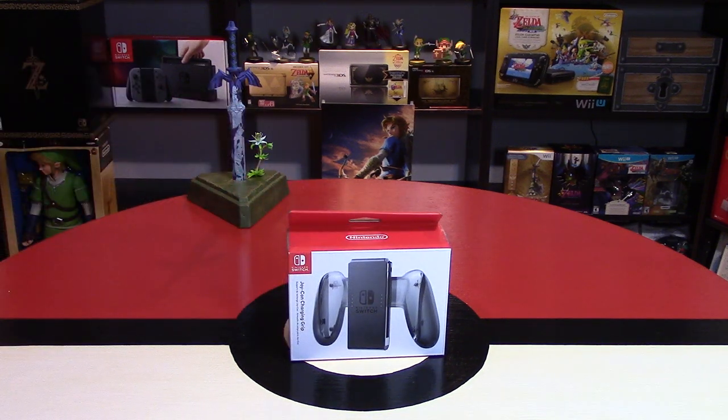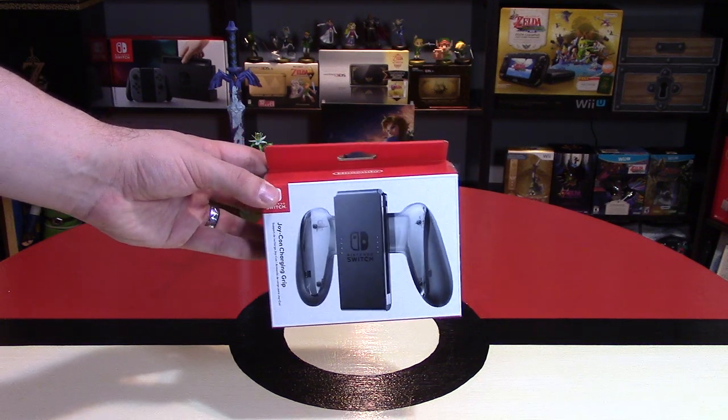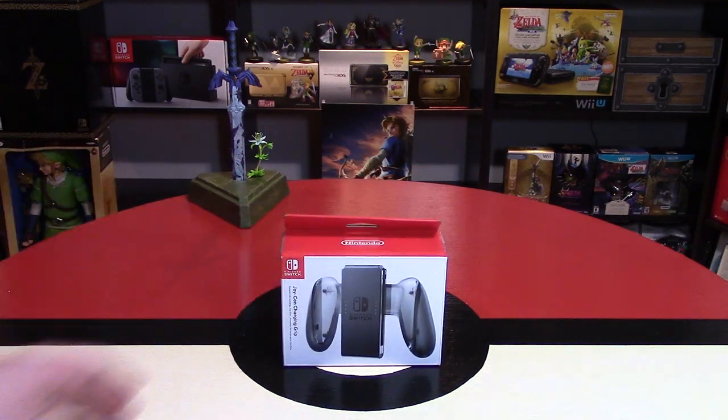This costs $30 US dollars, or $40 Australian dollars and $40 Canadian dollars if you're in those regions. Now, I believe this is to keep the costs down of the system, but also, of course, to make more money on different peripherals.